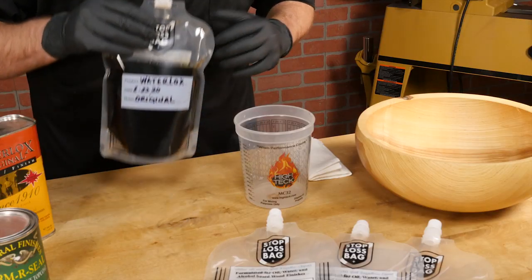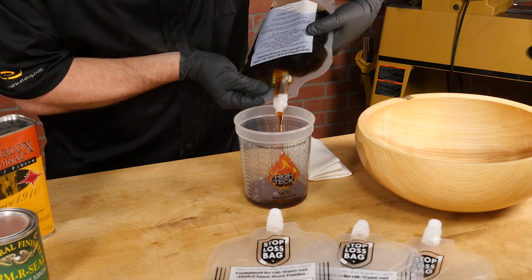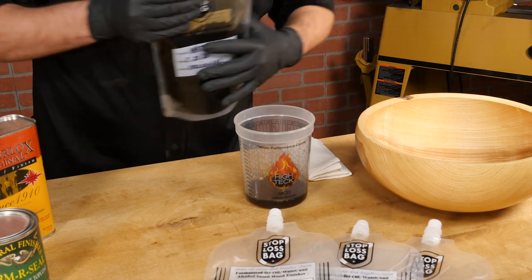When I'm ready to use the finish, I pour out a small amount into a separate container — something that is short with a wide base that keeps me from accidentally spilling.